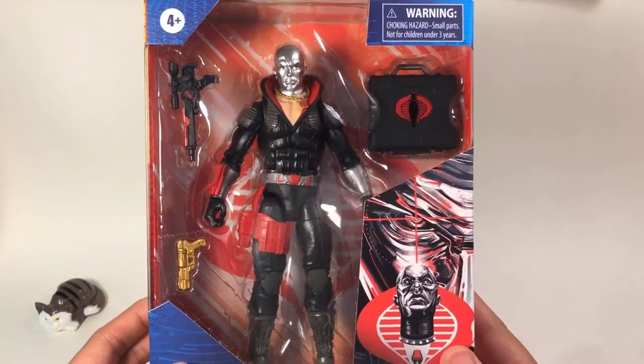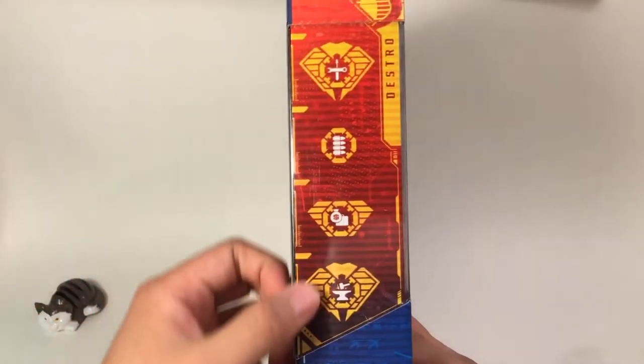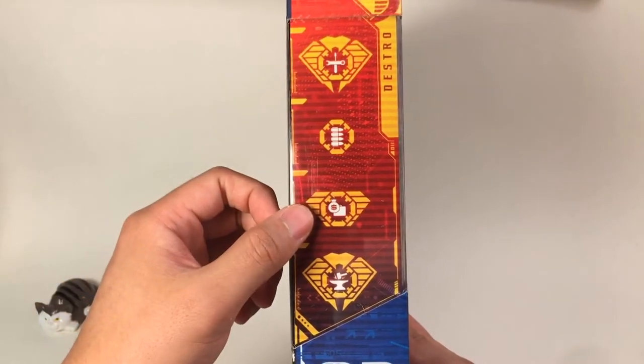This figure is a tribute to the vintage Destro figure. On this side, there are some logos here to tell us a little bit of information about this guy, like he is selling weapons and also chasing after money.